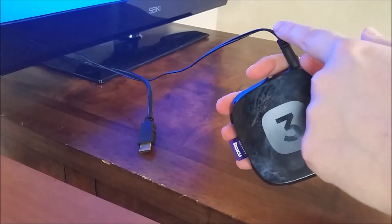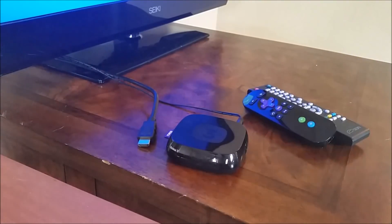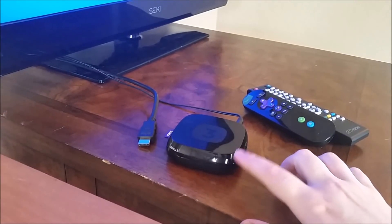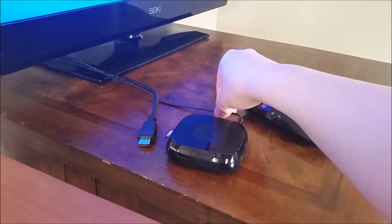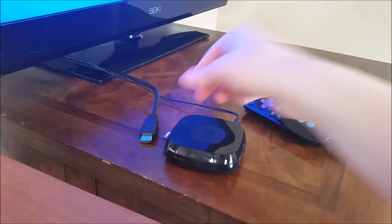If you're not getting that power indicator light, either the power cord itself is faulty or the outlet you're plugged into isn't working. Try different outlets. If you're still not able to get the power light to come on, then it's probably an issue with the cord itself.